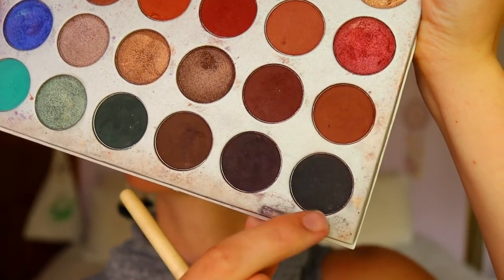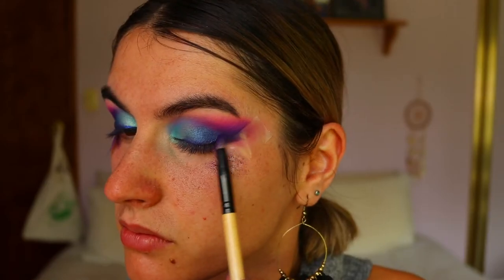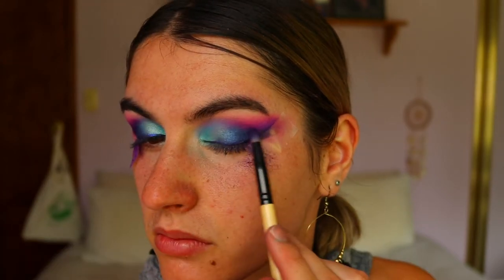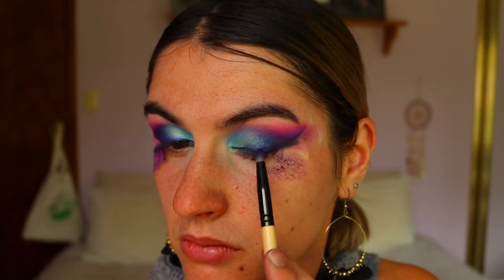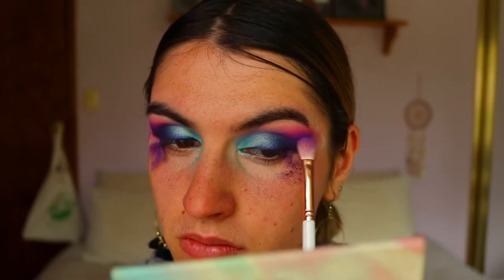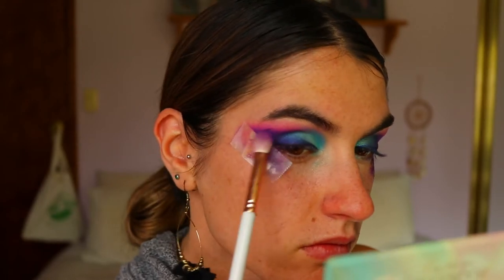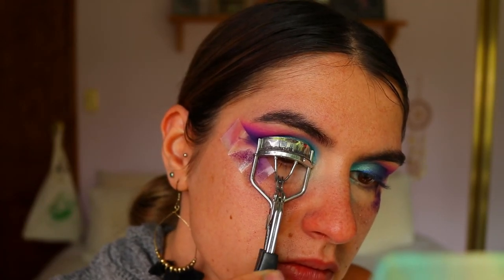Next I'm taking a dark black-brown shadow and some purple from the Chi Chi palette to darken up the outer corner a bit more — I felt it wasn't dark enough. I think it's Enchanted from the Jaclyn Hill Morphe palette. I'm using more purple than black because I don't really like black in colorful looks. I use the purple to darken it up and keep those colors, then go in solely with purple on the very outer edges to soften any harsh lines.